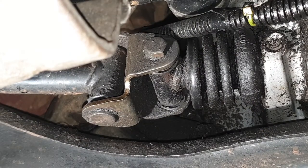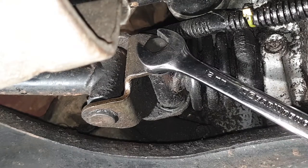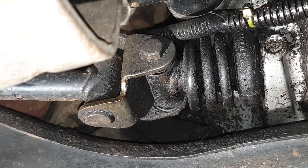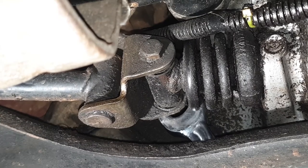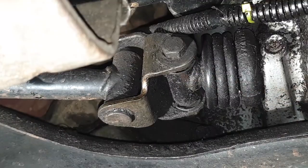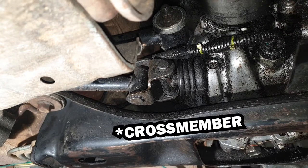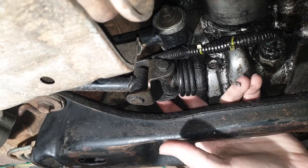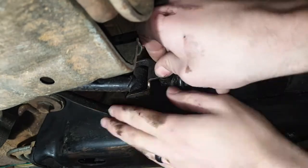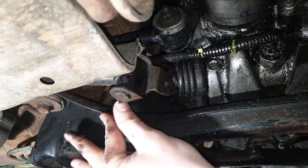Now, depending on whether or not this bolt has been replaced or messed with before, the nut and head can be anything between 12, 13, or 14 millimeters. This one's looking like 12 for the bolt and 14 for the nut. I like to take this nut off the rest of the way with my finger, because on the backside, this nut will actually fall down into your core support if you're not careful to catch it. So a little access on the bottom — stick your fingers up through here and take it the rest of the way off. And there it is. Now the front's disconnected, we'll go back to the back.